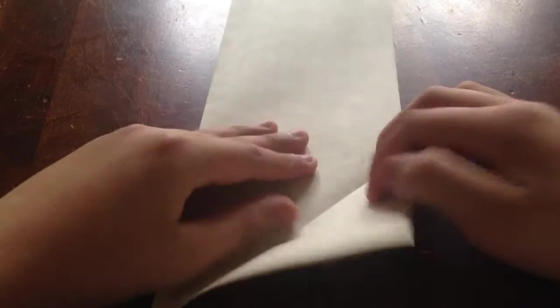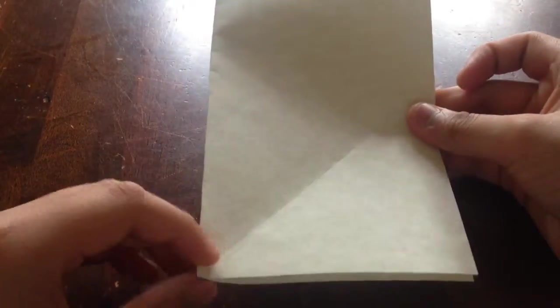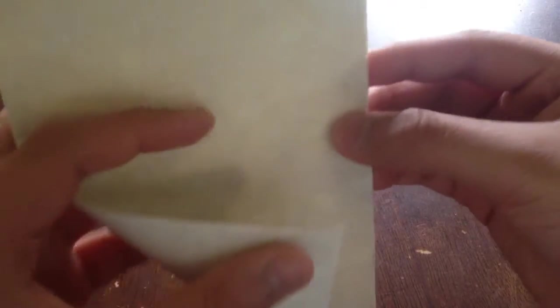You're going to unfold, and then take this other corner and fold it all the way to where you can see the mark.